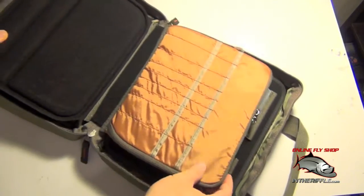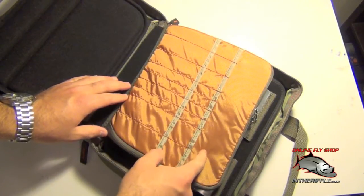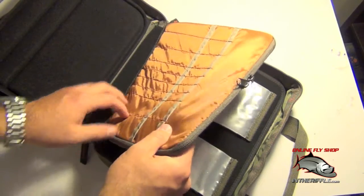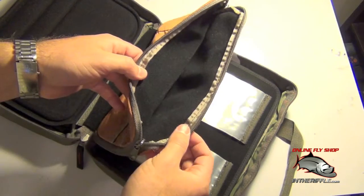Then you're going to have your large compartment here. This is for tools. You can slip your whip finishers, bodkins, bobbins, and all these little compartments. And this is slightly padded, so this is probably where you'd put the vise head — you can put that on the inside of this.